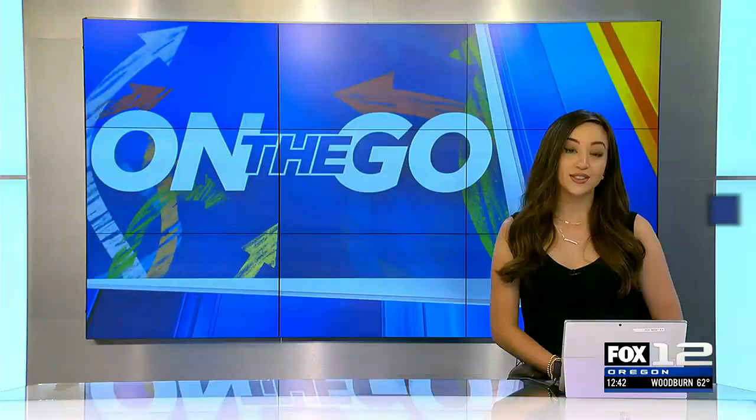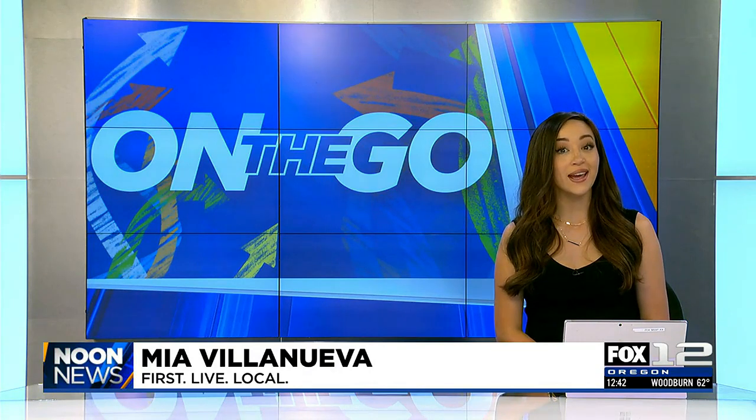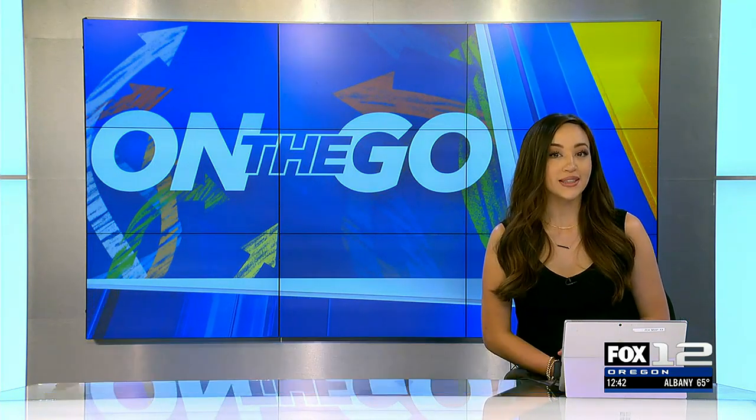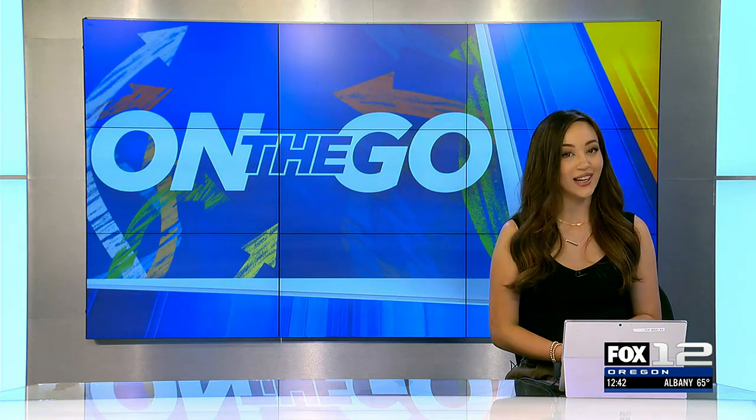Today we're visiting a new fitness studio in Lake Oswego that says it can help you build muscle and save you time. Body20 says it does that by using a unique piece of wearable technology. Joe V went to check it out.